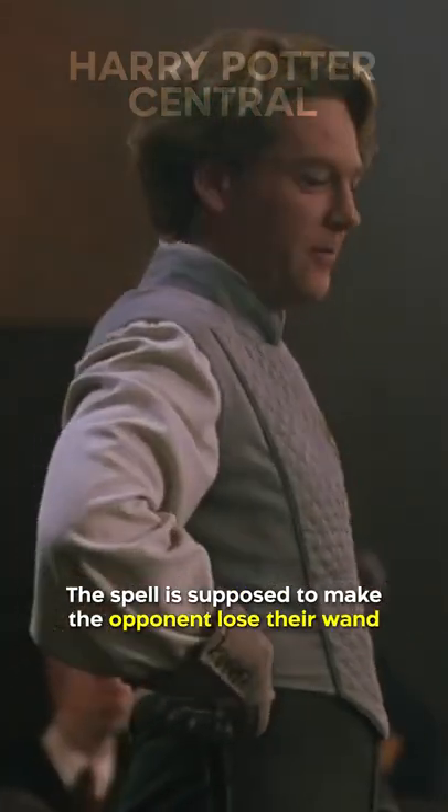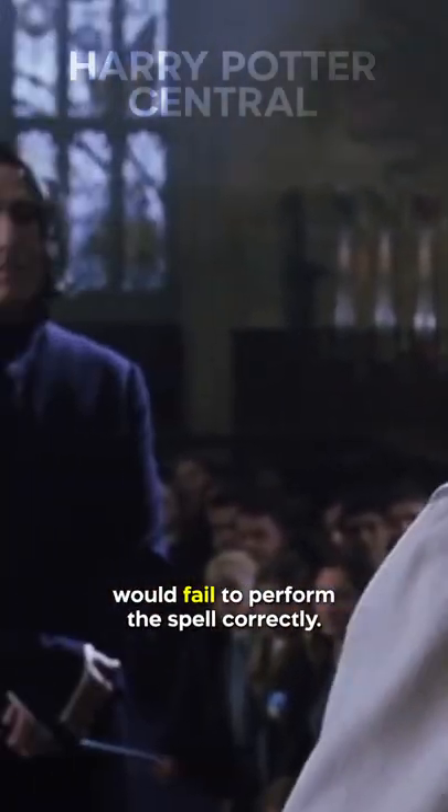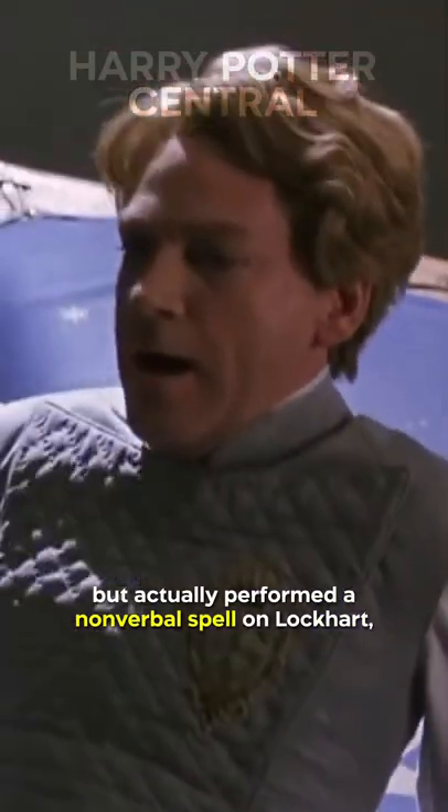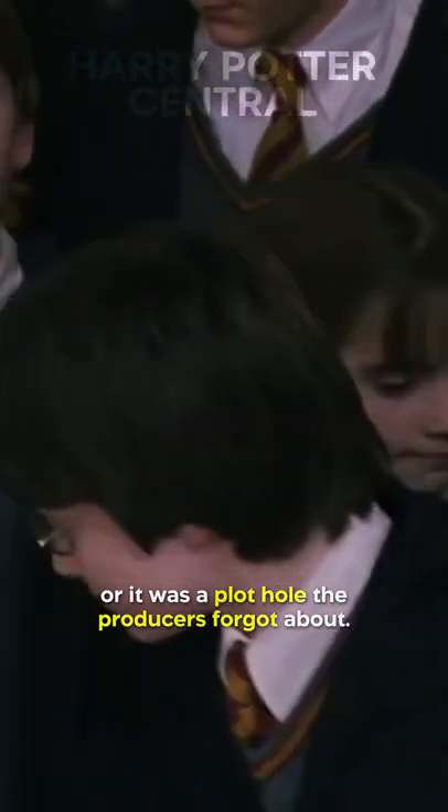The spell is supposed to make the opponent lose their wand, and it's very unlikely that Snape would fail to perform it correctly. So it's possible he said Expelliarmus but actually performed a non-verbal spell on Lockhart, or it was a plot hole that producers forgot about.